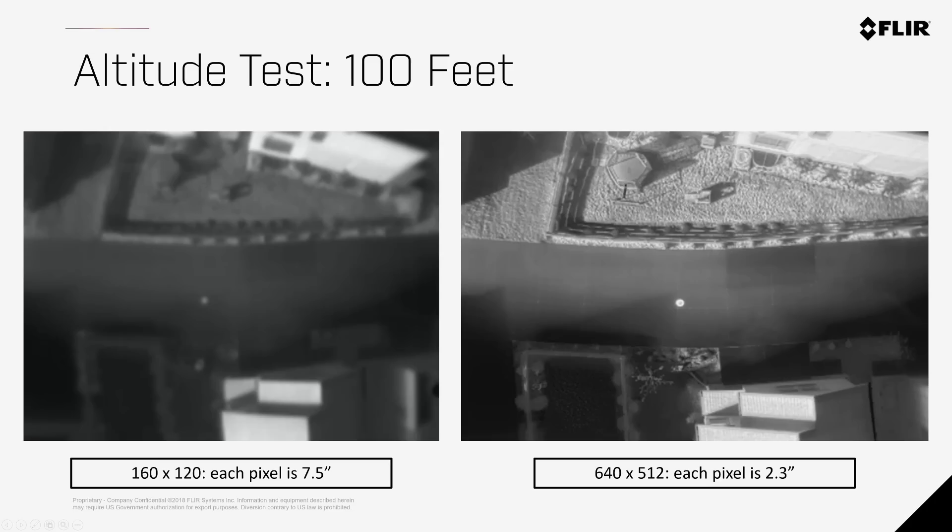As we move higher, you'll start seeing even more variation between the clarity in the two images.